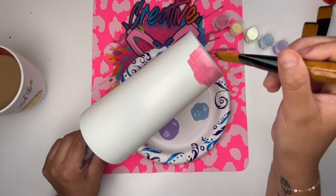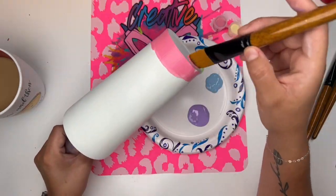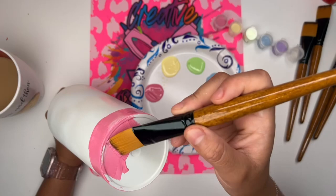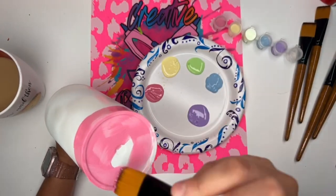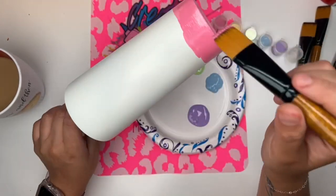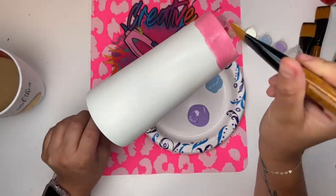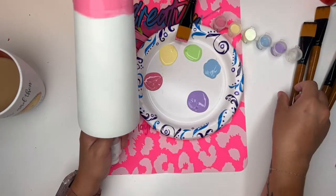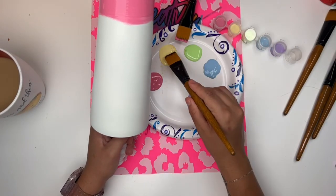Make sure that you're using acrylic paints, because I struggled the most blending the pink and the yellow, and those are the only two that were chalk paints. The reason is that they dry faster, and the key to getting a good blend is for your paint to be wet. So make sure all of what you're using is acrylic paint.